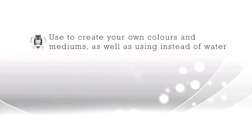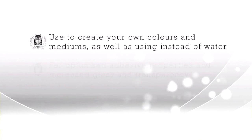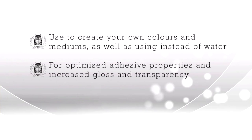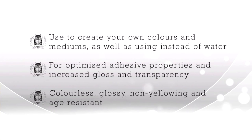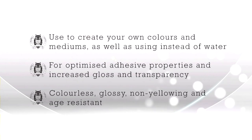To recap, the acrylic binder can be used to produce your own acrylic colors and mediums, as well as being added to Schmincke acrylic colors instead of water. This offers optimized adhesive properties and an increased gloss and transparency. The binder is colorless, dries to a glossy finish, and is non-yellowing and age resistant. Acrylic binder is ready to use but can be mixed with water if necessary.